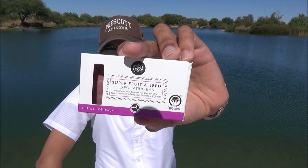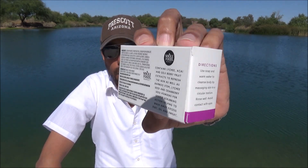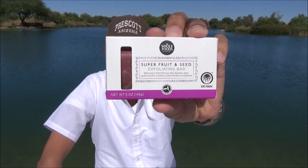This is their super fruit and seed exfoliating bar, comes in at five ounces. I ended up testing this over about four or five days. When I picked this up, I didn't actually expect it to exfoliate, because cheap soaps generally don't do that — they just say they will but they don't. I paid somewhere around four dollars for this bar, so it's not that pricey.